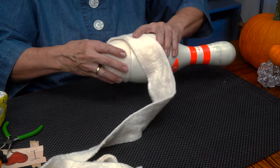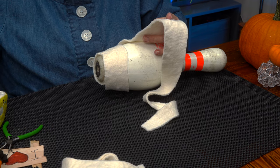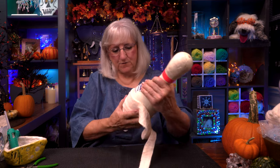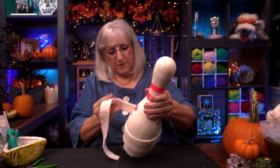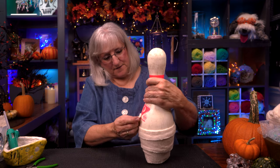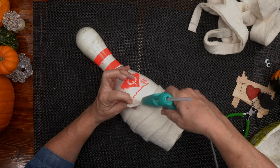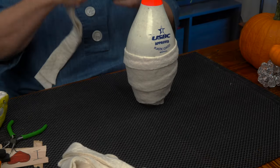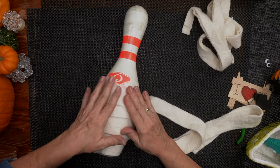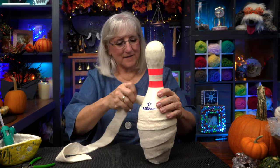Now I'm going to start working my way up. After I get the pin covered, the fabric will really stick to itself. So it's this first layer that needs more glue to keep everything in place. I'm going to start working my way up. You can get quite a ways and then I'll give it another tack. Pick up where I left off, add some to the cloth and some to the pin, and then just keep working our way around. Let it fold. Let it pucker. It's all fine.